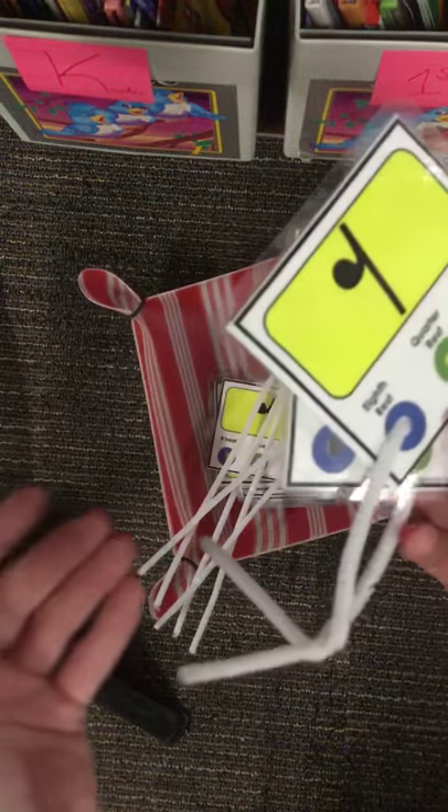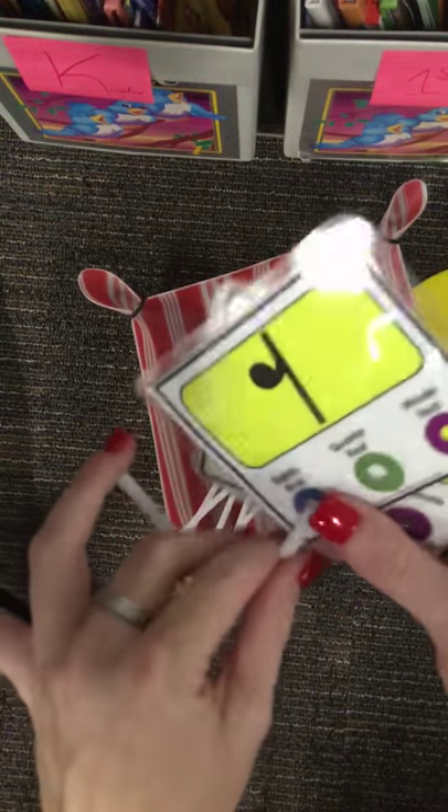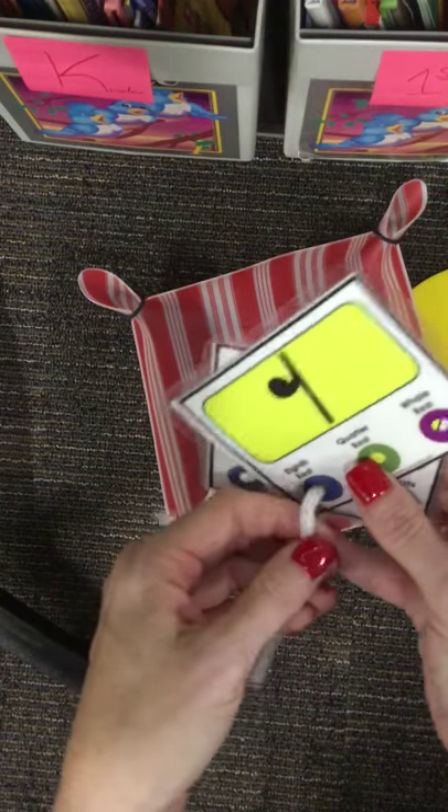Miss B will check to see if the answers are correct by looking at the back of the card to see the dot. When you're finished, you'll take it off, you'll change your cards with a friend, and you'll continue on again.